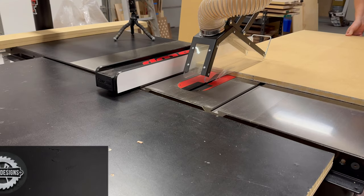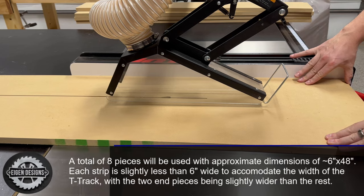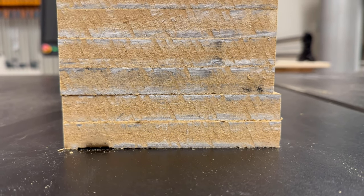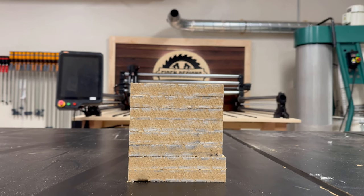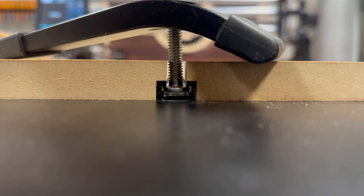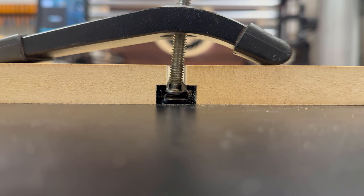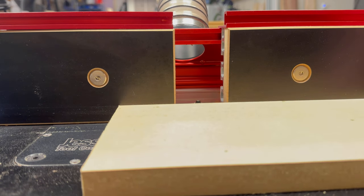Let's first get started by cutting our eight MDF panels. To reinforce the T-Track I'll be cutting a rabbit on the underside of each panel to resist some of the vertical forces, so as you crank down on your T-Track accessories the spoil board itself is supporting those vertical forces. I decided to use my router table to cut these rabbits, but you could just as easily use your table saw.